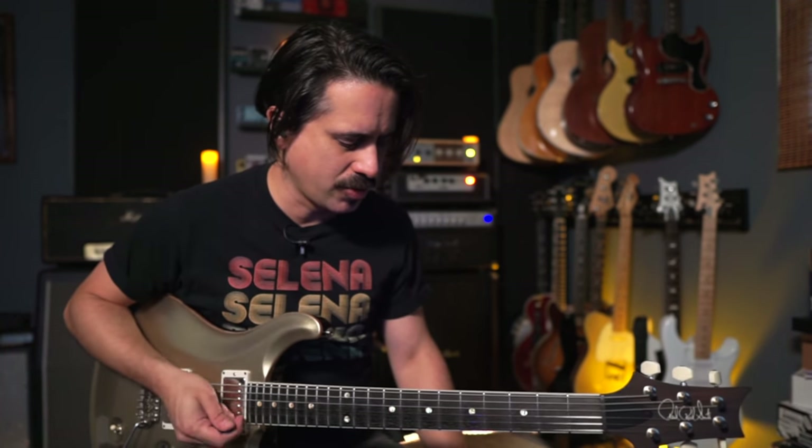Alright, I'm Cory Congilio — thanks so much for checking out this lesson. There's a ton more on this channel, so please subscribe and ring the bell so you know when I put up new content, and I'll see you on the next lesson.